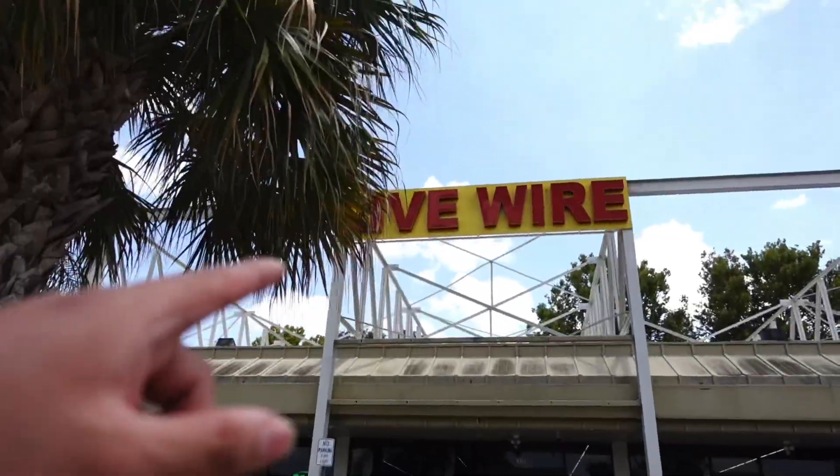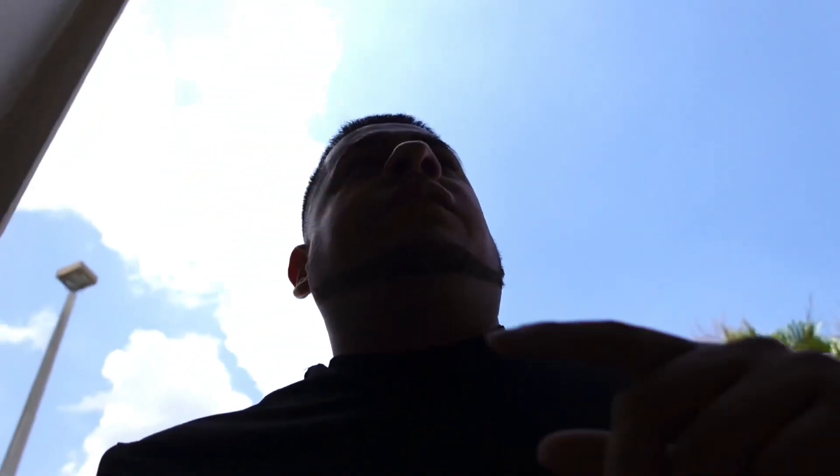What's up fam, welcome back to another video. We are here at The Plug Live Wire. I want to look at some speakers for my truck, and we're gonna look for something for you guys too.